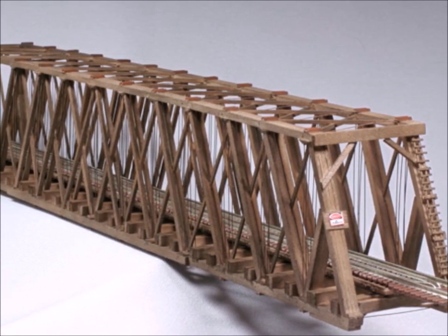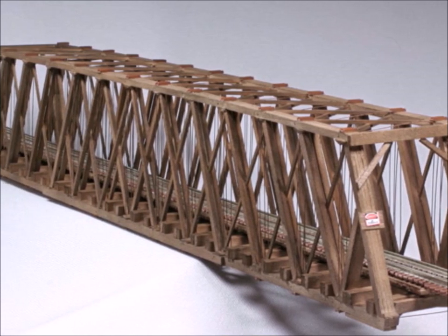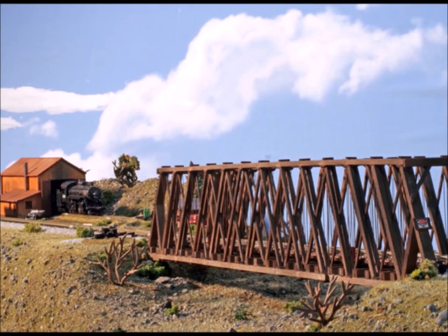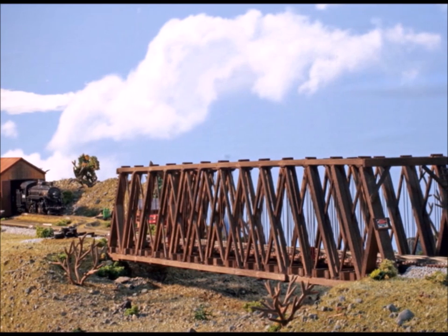I decided to color this bridge with an alcohol-based stain. It took the stain exceptionally well. And here you see the finished bridge put in a little diorama that I built specifically for it.